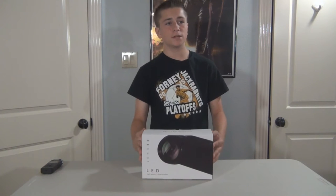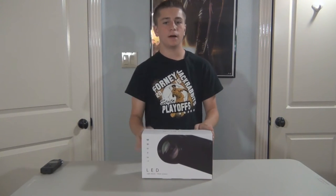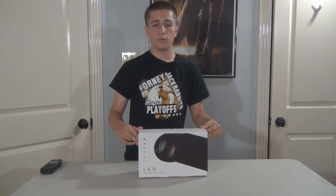So make sure you keep that in mind before you see an ad for a projector claiming 1080p. Moving on, the brightness of the bulb is 300 lumens, and the contrast ratio is 300 to 1.